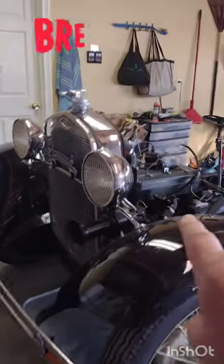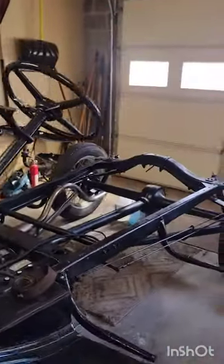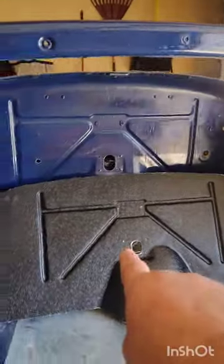Here's the latest update on our 1930 Model A. You can see we got the frame already done, got the sheet metal done here, but this is what came.